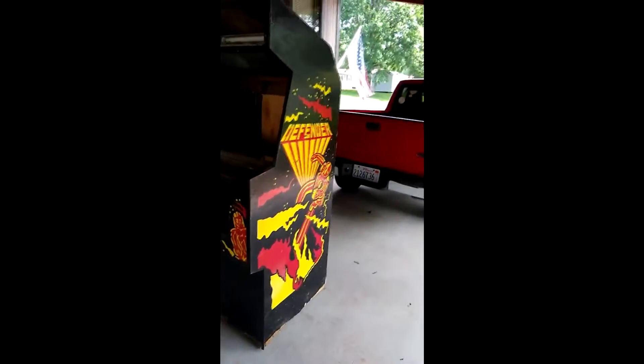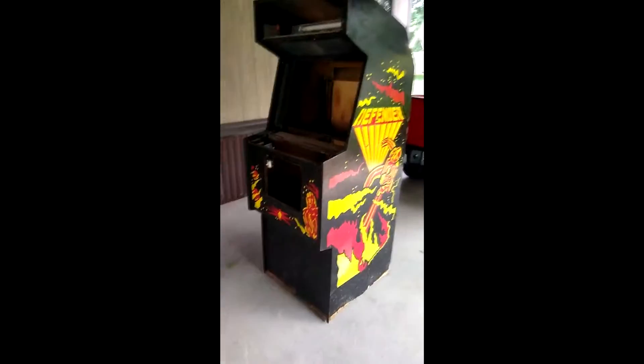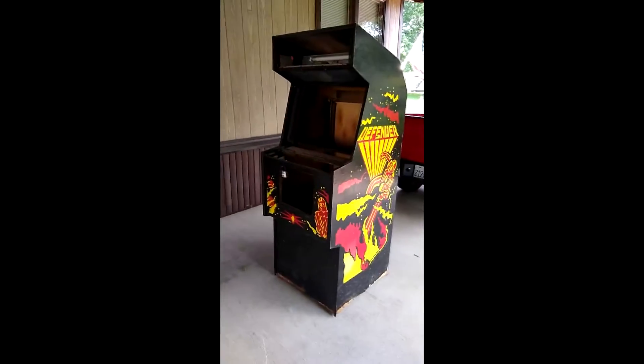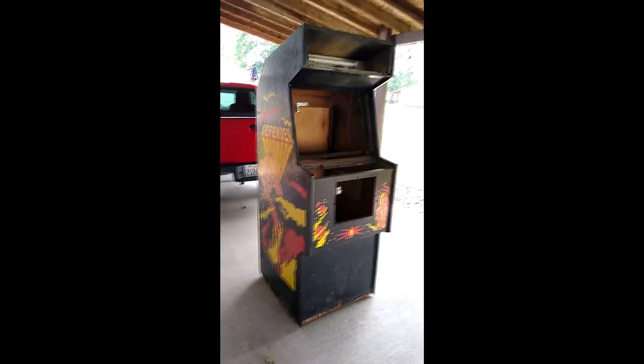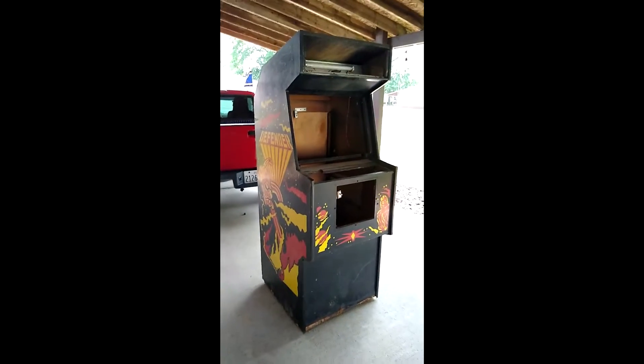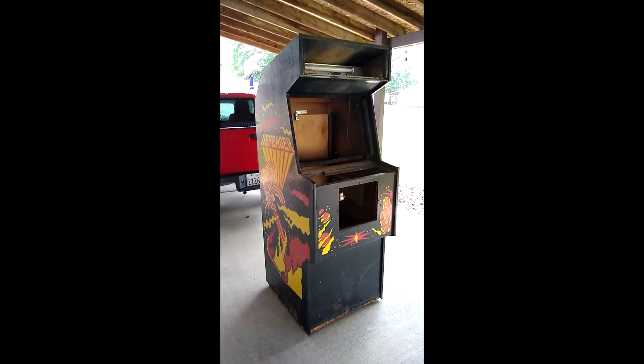Cabinet condition is probably a three out of five, but after some work we'll get it back to what it was. Wow, that looks great — even the front artwork looks great too, 'Defender.' Just a little TLC and it'll look wonderful.